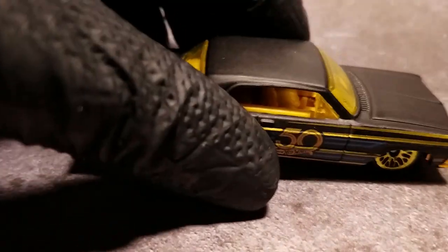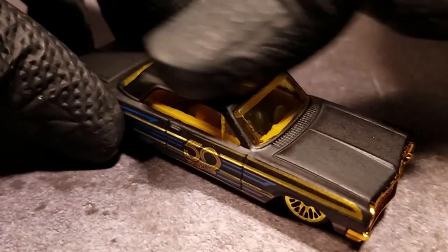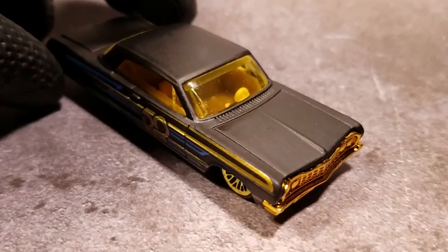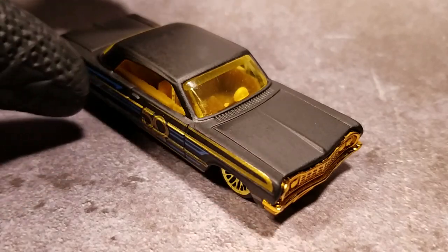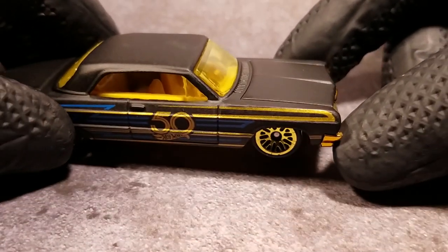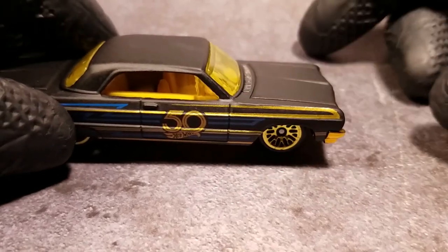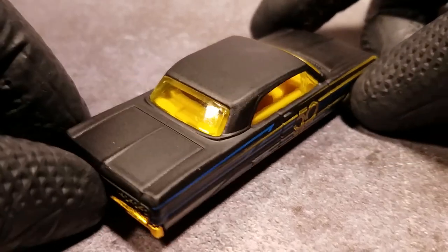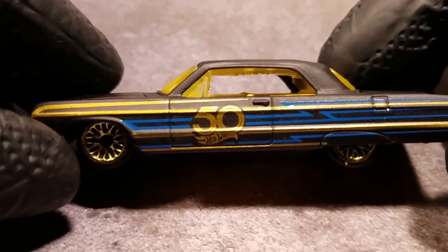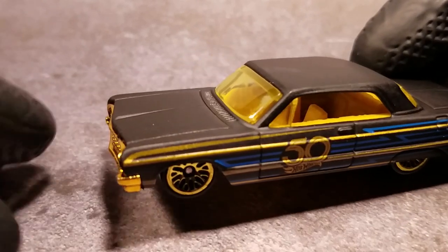Okay, and we have the 64 Impala. There's a little bit of something on the roof — okay, that's all it was. Yeah, 64 Impala looks good, 50th anniversary edition. The paint job looks good except for whatever that is on the side — looks like some of that gold tone is a little faded right here. Could just be the lighting. Without really close analysis, a lot of these assumed flaws may not show up right away.